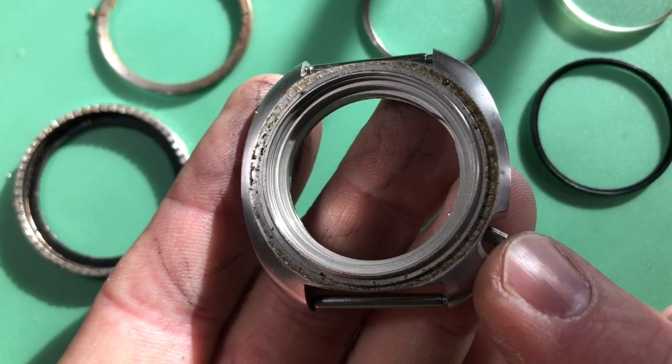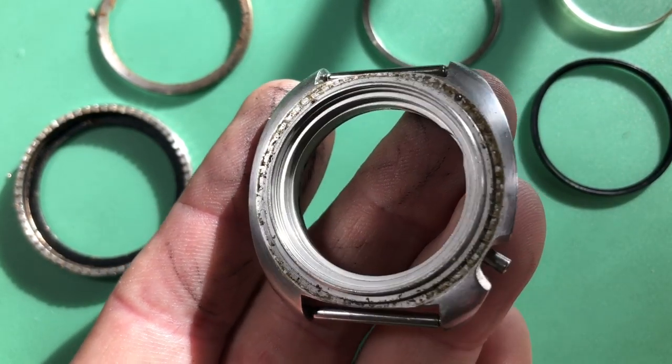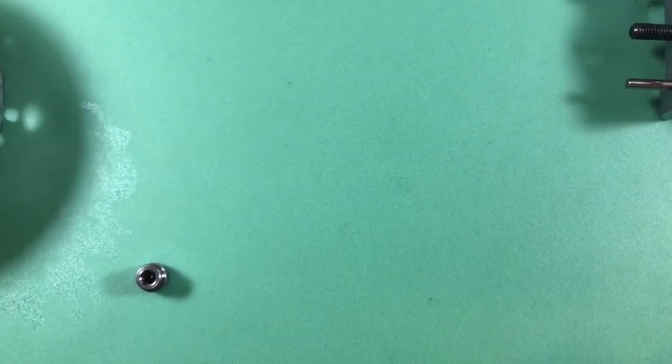Those sealing surfaces look great. Look at the inside right in that bevel — this will clean up nicely, no problems. Everything's coming out of the cleaner now and things are looking good.